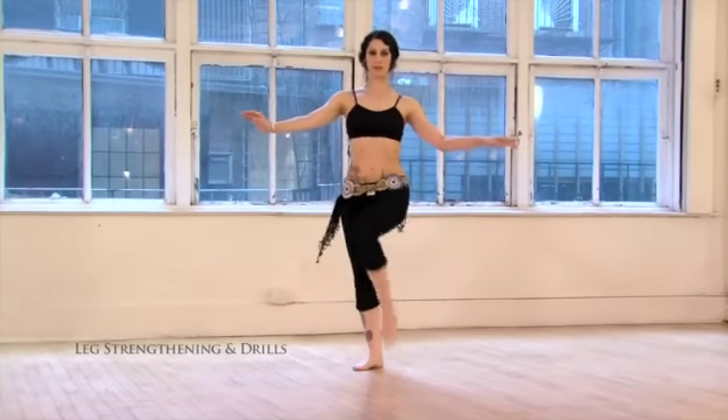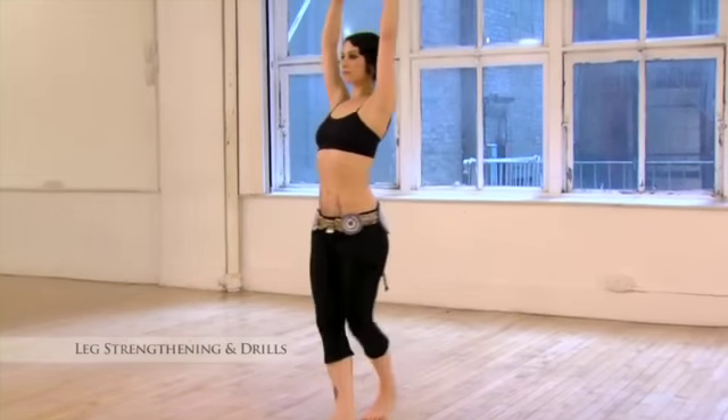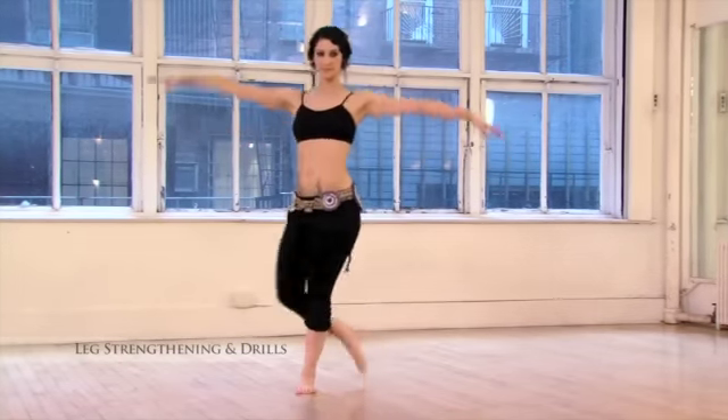One more cycle with arm pattern one. Arms come up, two, three, four and come left, right, left, right, left. Add arms, step, pivot.